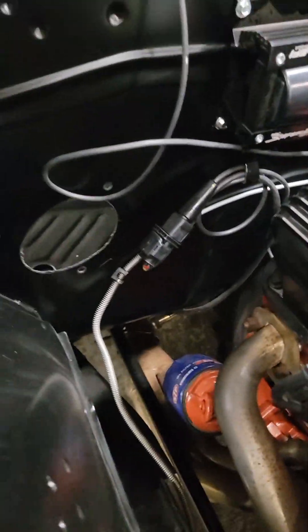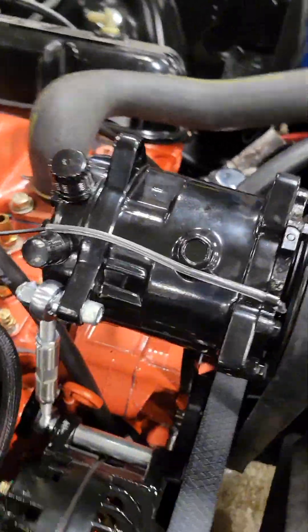Underneath the dash, we have just about everything removed — you can see the original controls. The only thing left in here is the ducting, which we will have to remove since the new Vintage Air kit comes with new defroster ducts. This is where the original blower motor would have come out, and of course the heater hoses. All the lines will come out and come right up here to the compressor.